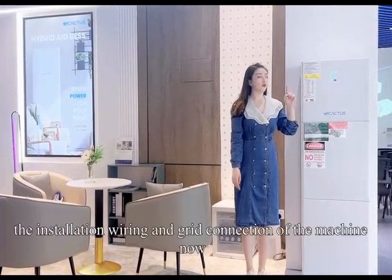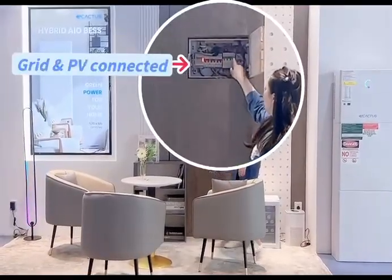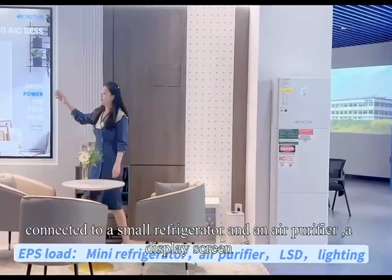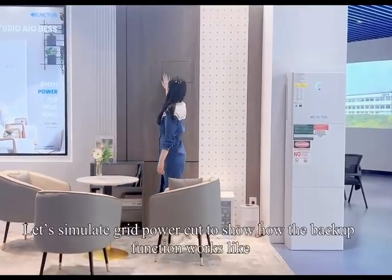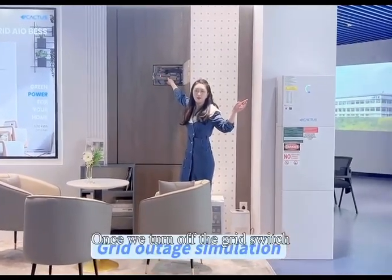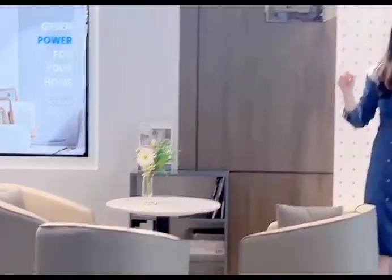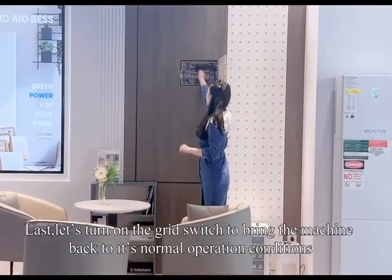Up to now, we have completed the installation, wiring, and grid connection of the machine. Now let's turn on both the grid and PV breaker. As you may know, our EPS port is connected to a small refrigerator, an air purifier, a display screen, and a floor lamp in this scenario. Let's simulate a grid power cut to show how the backup function works like a UPS. Once we turn off the grid switch, it is found that the load stays powered by our machine, which is supplying uninterrupted power to the EPS load — we can't even feel that there's any outage. Finally, let's turn on the grid switch to bring the machine back to its normal operating conditions.